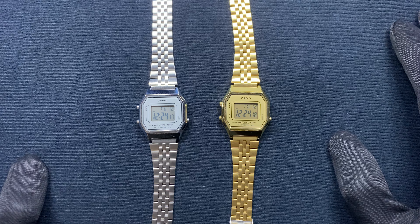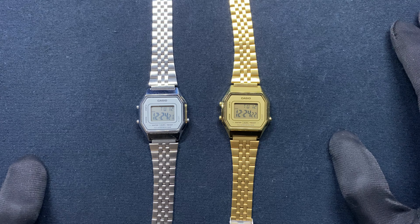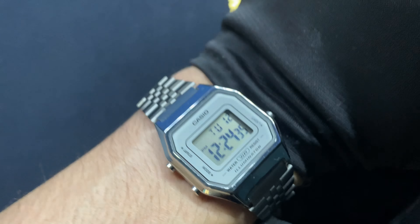Hello guys, today I'm going to be reviewing this Casio watch. The model number is LA680WA7DF. The case diameter is 29 millimeters and the band width is 12 millimeters.